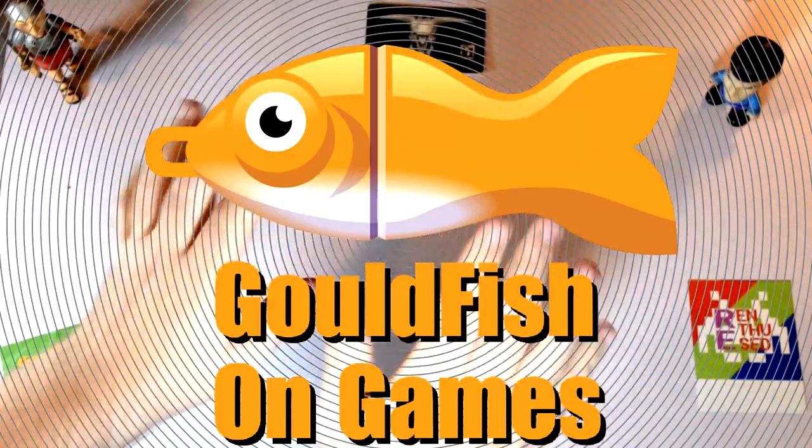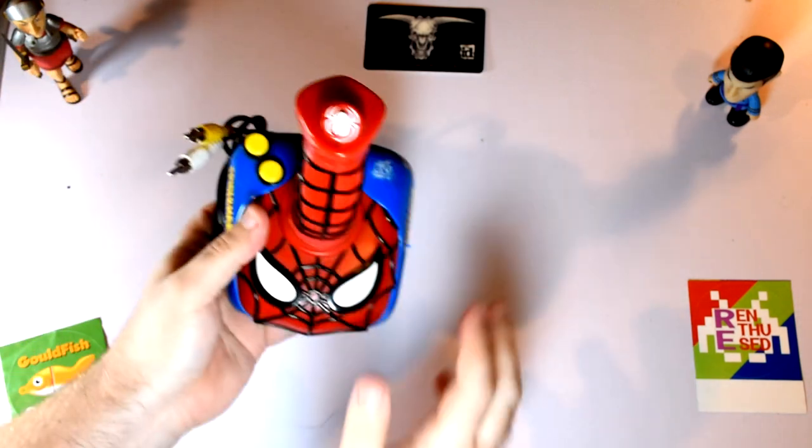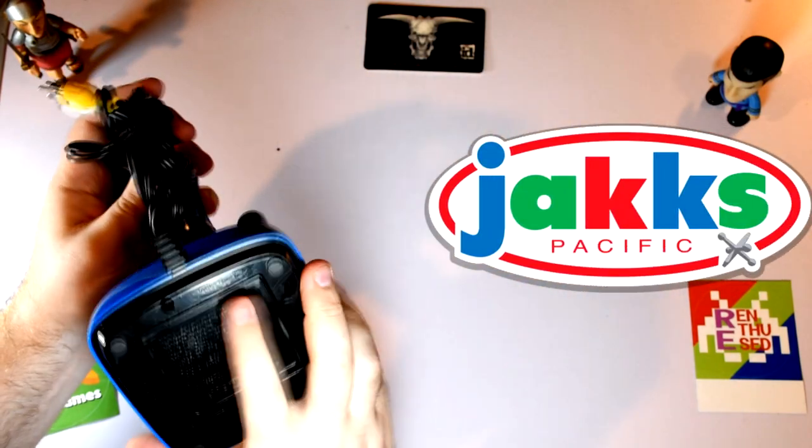Welcome to Goldfish on Games and Budget Game Reviews. Today's subject of a cheap review is the Spider-Man plug and play device by Jax Pacific.